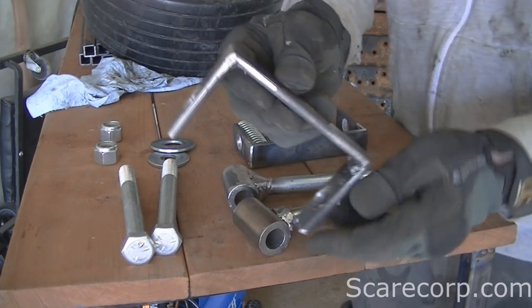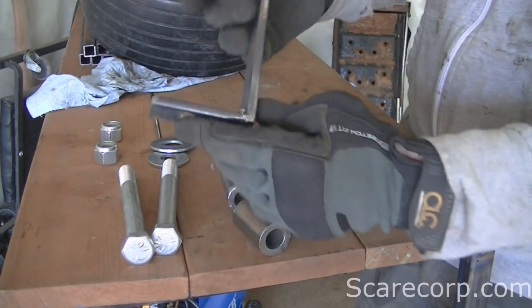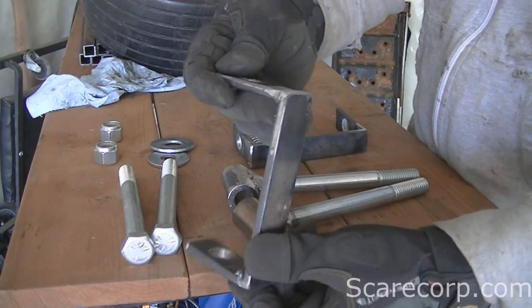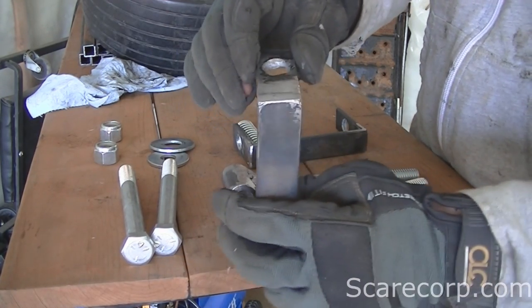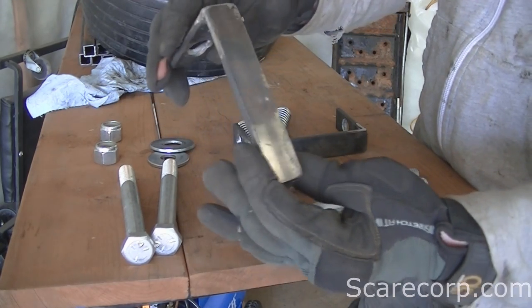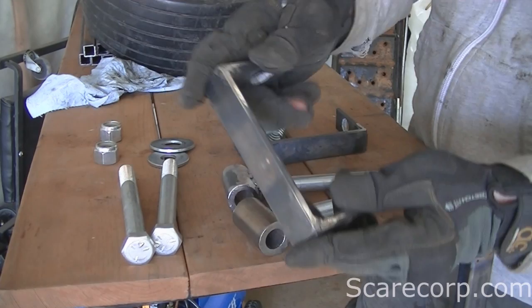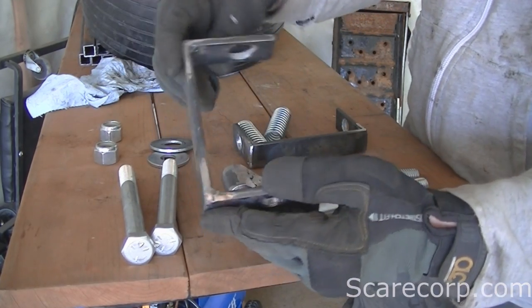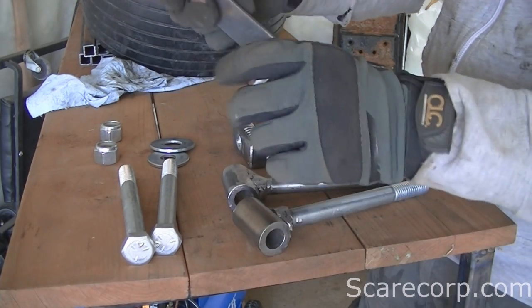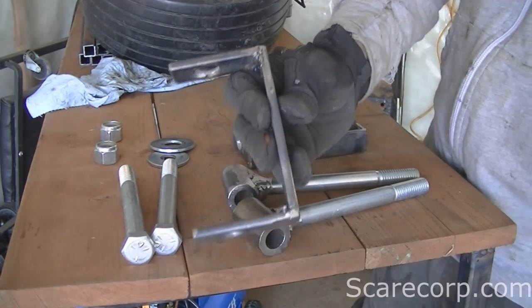First off, I made the E bracket here, or the C bracket. I just used one inch flat stock by a quarter inch, and they're about four to four and a half inches long, with some holes on the top and the bottom. I basically made a perfect set with them.